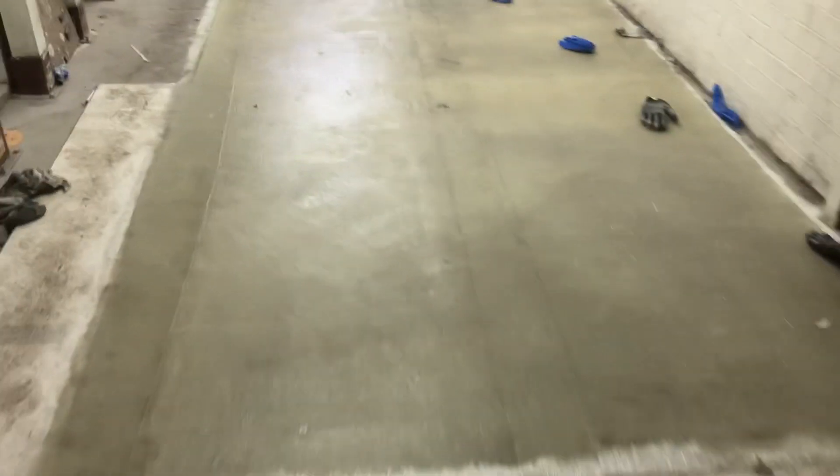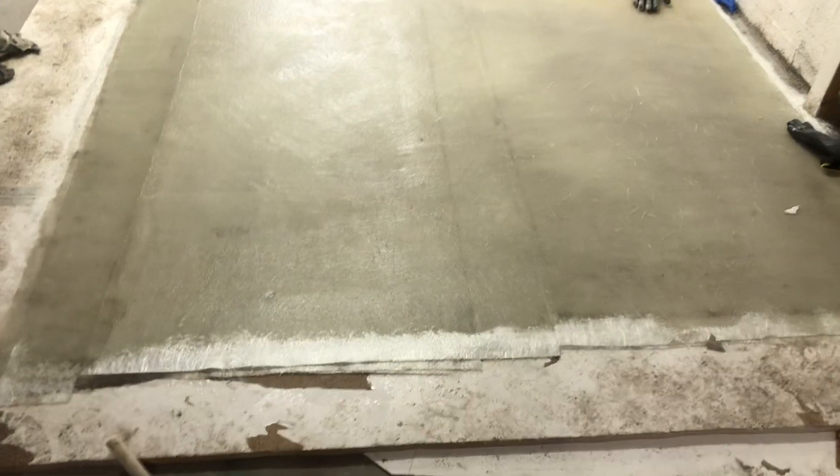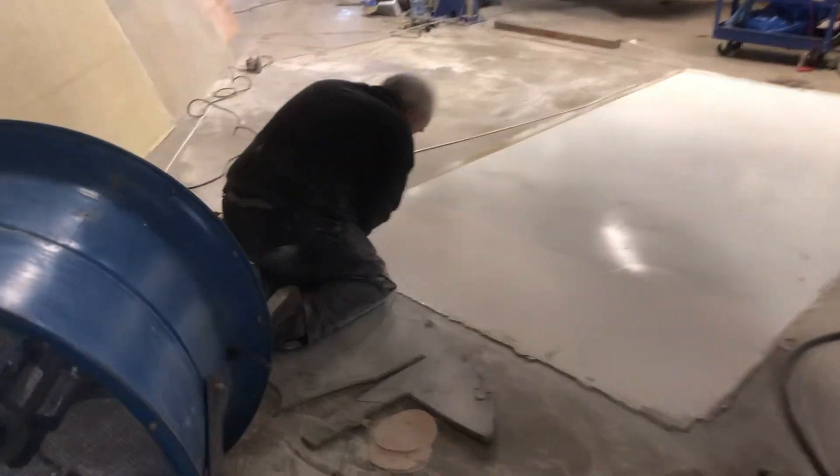This is the main slide-out panel — all been glassed and it's just drying off. That'll come out of the mold tomorrow. Happy days!